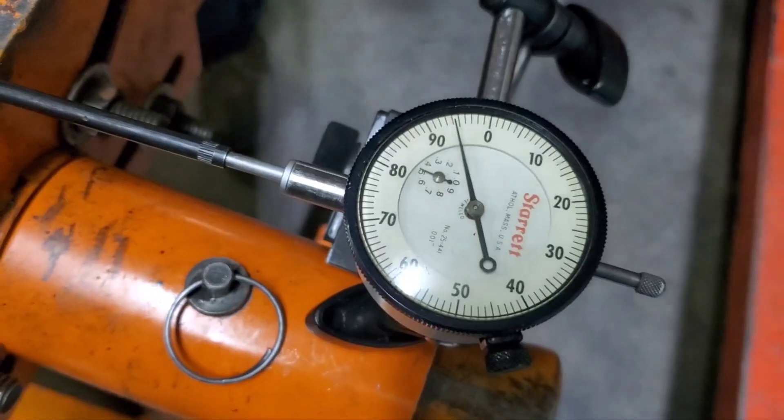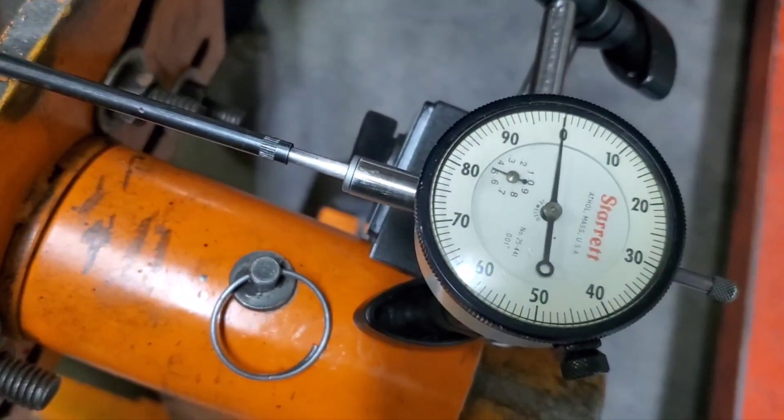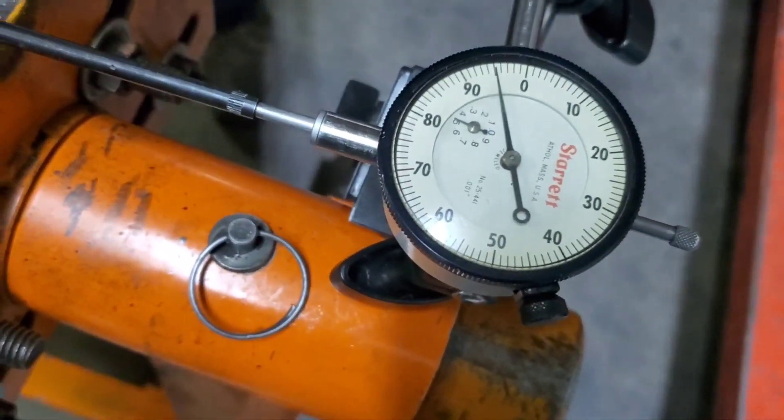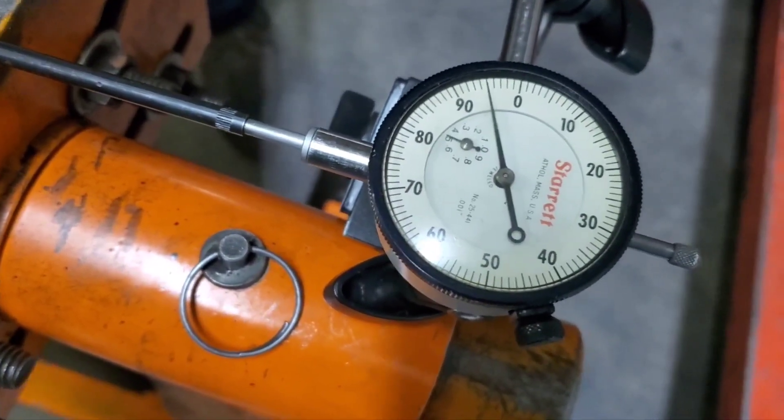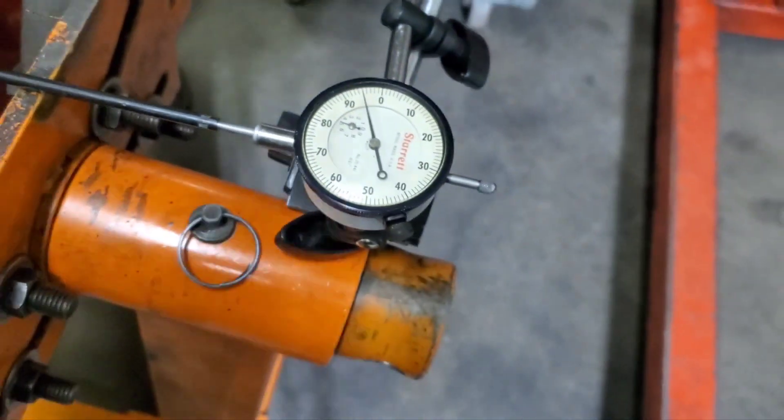Once you back it up to zero again, let's just show the audience that we got repeatability here. We're back to zero — deadnuts. Got the old dial indicator there. Thanks guys.